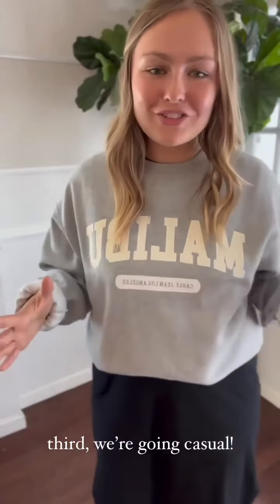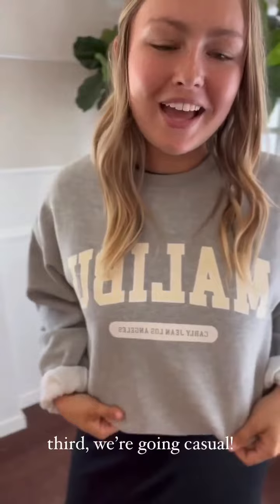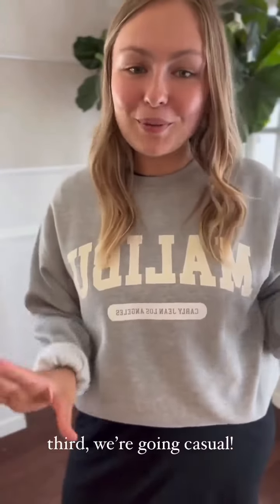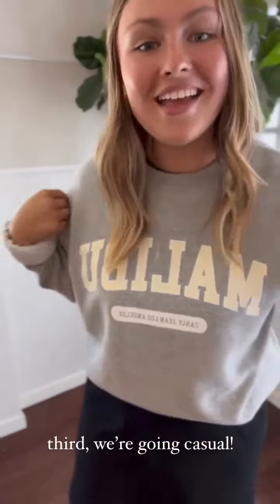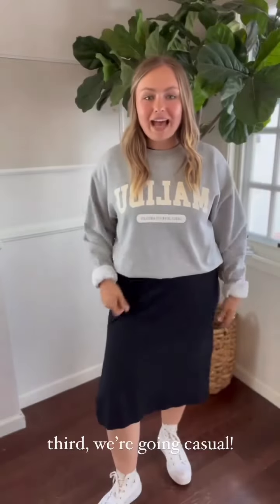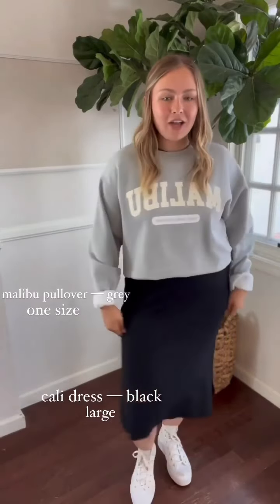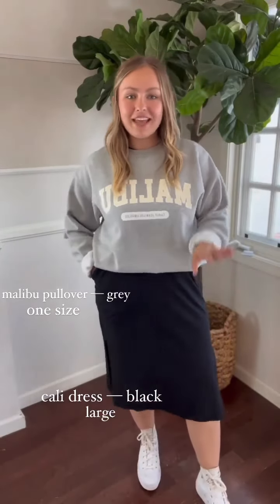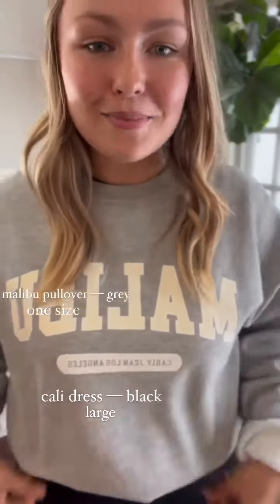The third way to style a simple black dress is to grab your favorite pullover. This is our Malibu crew neck in gray. I own multiple of our pullovers — they are so comfy. I just throw it over the Cali dress and tuck it right underneath. Throw on some white high tops for a really fun, on-the-go, casual look. Great for running errands on the weekend or if you just need a comfy outfit to wear to the beach.